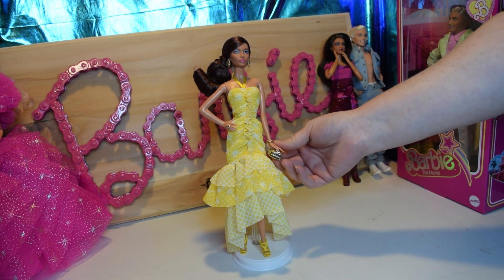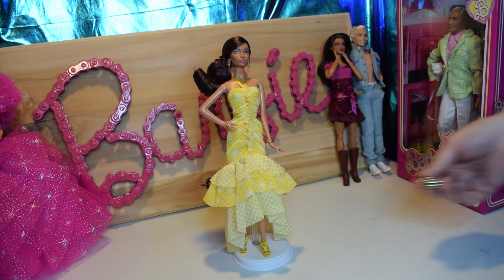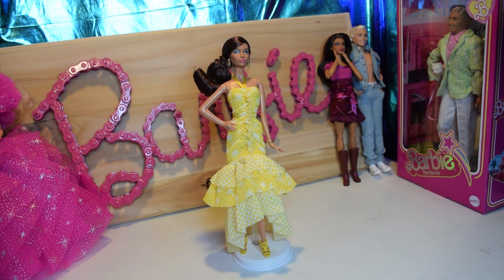I don't like that they don't have handles, because she can't actually hold it.